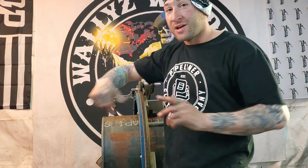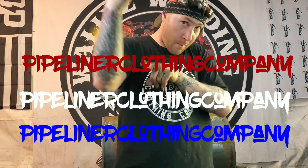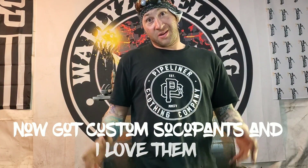Mad shout-out to all my people who support — Pipeliner Clothing Company, shout out to my boy out there, stay true to people who are true to you. I also want to introduce the Soco pants — they're awesome, couldn't ask for a better fit. Shout out to everyone supporting me; I hope you're enjoying the videos. Please leave a comment, and if you like it put a thumbs up — and even a thumbs down is fine.